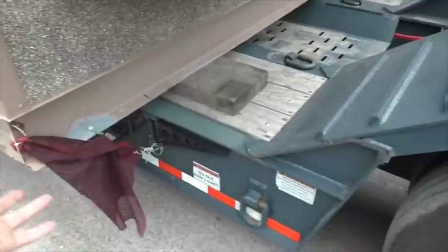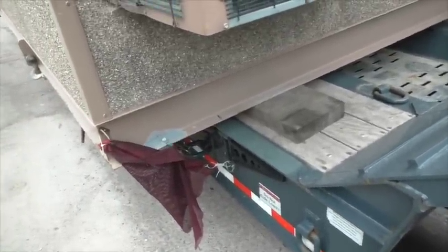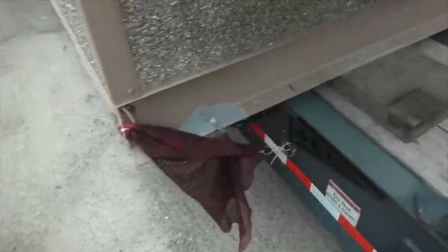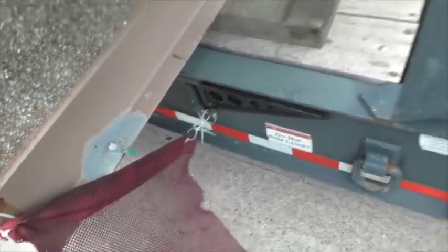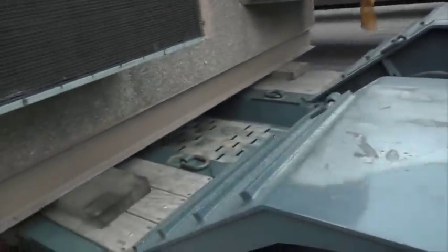The load sticks out about two feet on each side, so it was pretty stressful to pull. I made sure I had flags clearly marking all those spots. I love using these cables, and of course I had flashing lights in the back and in the front.